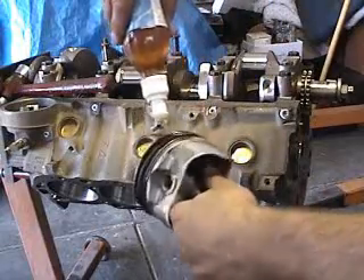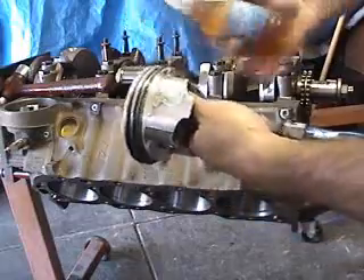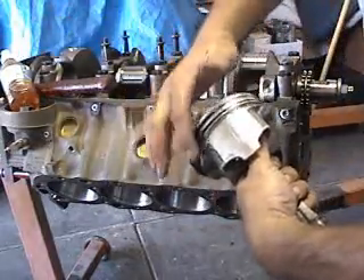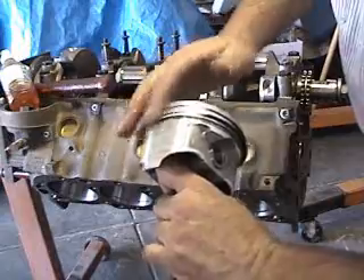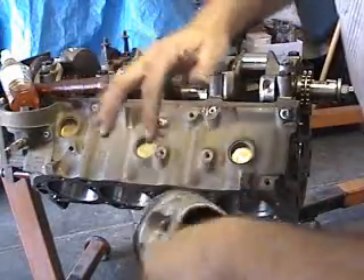I like to just put some on the piston, work it in with my hand, just a light coating. Some people actually dunk these in oil, which I really don't recommend. It's a real big mess and it's not really necessary. As long as you get this piston wet, it's going to be fine.